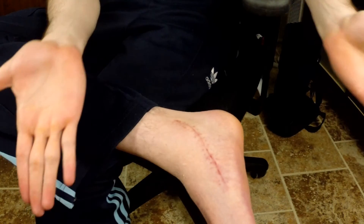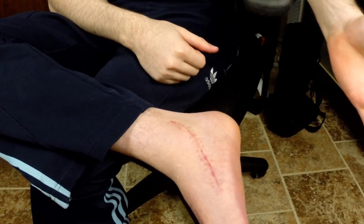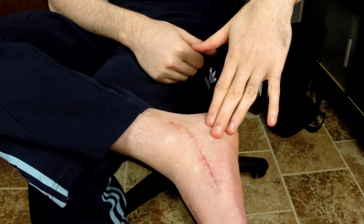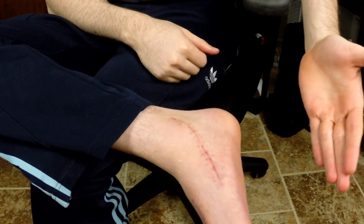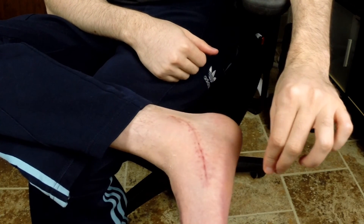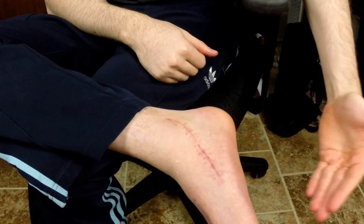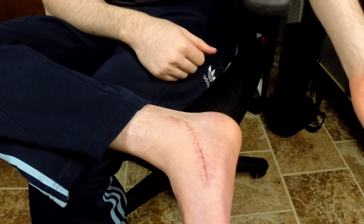Your body lays down scar tissue to heal itself, but strangely your body does not align that scar tissue properly, so it's up to you to do that. If you do not, the scar tissue can start to adhere to nearby structures, bind them down, and impact the functioning of nearby tissues and muscles, which can lead to stiffness.